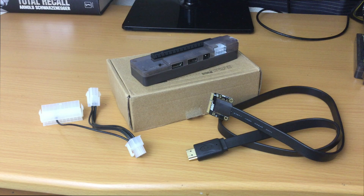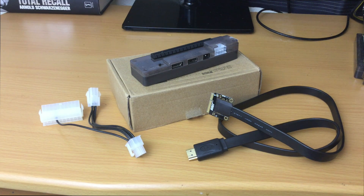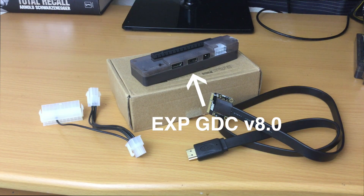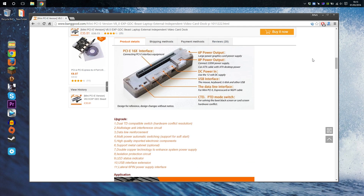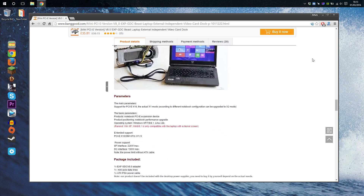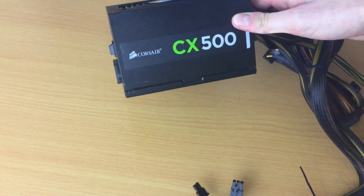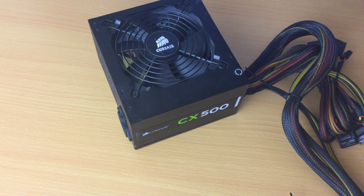So here's the box it came in, and inside we have a power supply cable, an HDMI to mini PCIe data cable, and the adapter itself. It did not come with any instructions, but the setup is pretty straightforward and you can find all the info you need on the store page — I'll put the link in the description. You will also need a power supply to power the adapter and the graphics card; in my case I'll be using a Corsair 500W power supply.